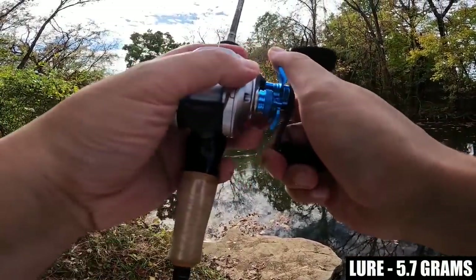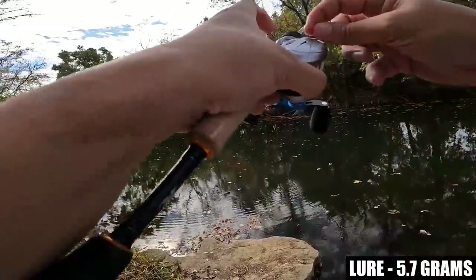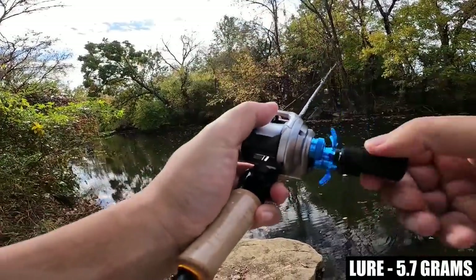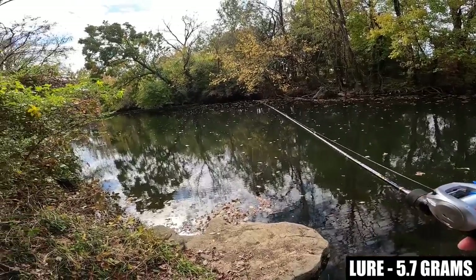Smooth caster so far on that first cast. Let's go down to the number 8 position.